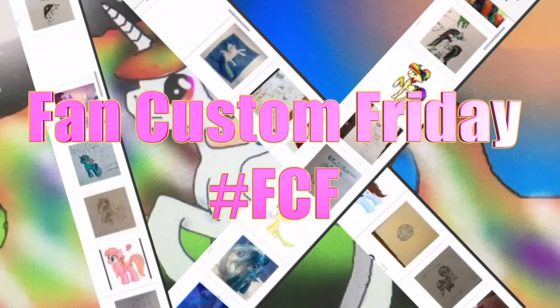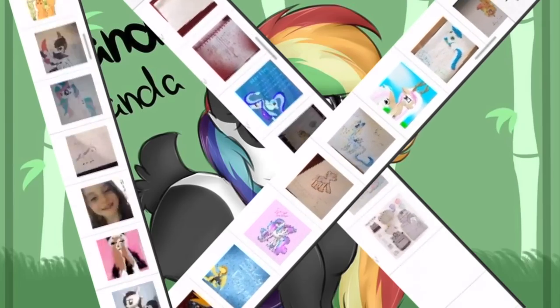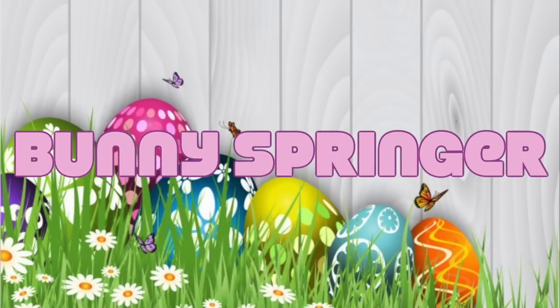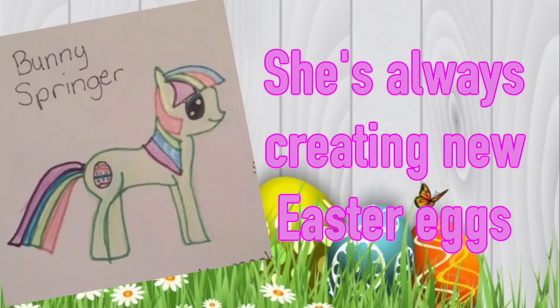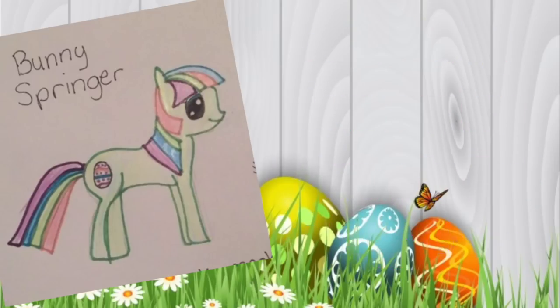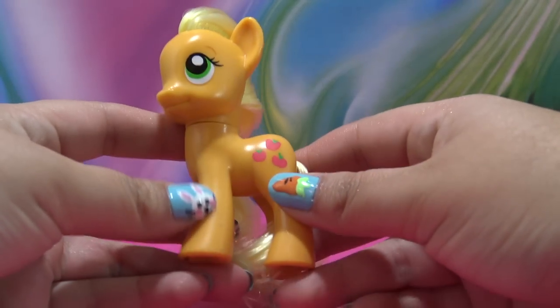Today is Fan Custom Friday where I pick one of my fans' custom OC ponies and make it in real life on my channel. The winner of this month's Easter-themed Fan Custom Friday is Bunny Springer, submitted by Olivia Lynn 143. Bunny Springer is a joyful pony who loves Easter — she's always creating Easter eggs and hiding them for her friends to find, no matter what season it is, and her favorite season is spring. Let's get started making Bunny Springer; I'm using Applejack as the base.